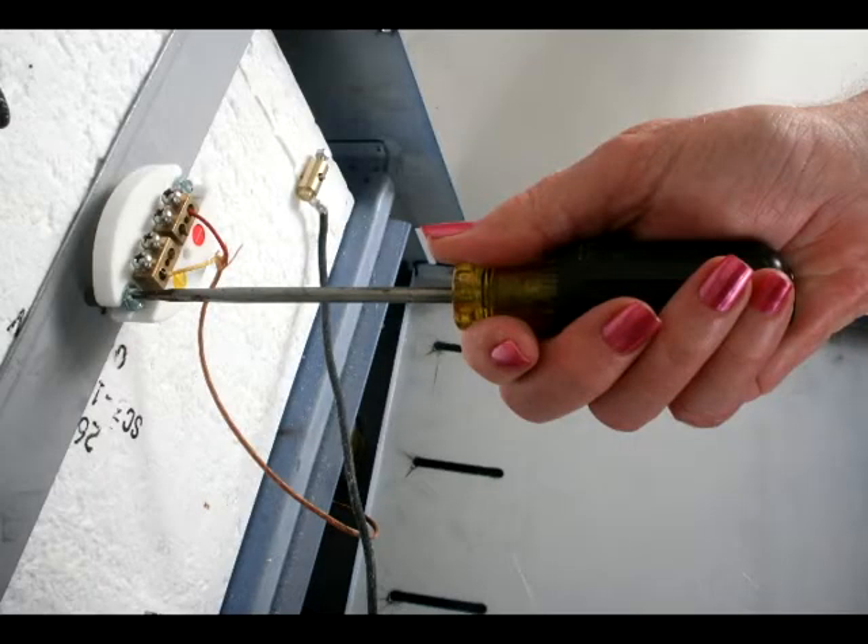If your kiln has the sheathed thermocouple, you will find an oval thermocouple block in the back of the kiln. Remove but do not discard the thermocouple block and the heavy duty strap.